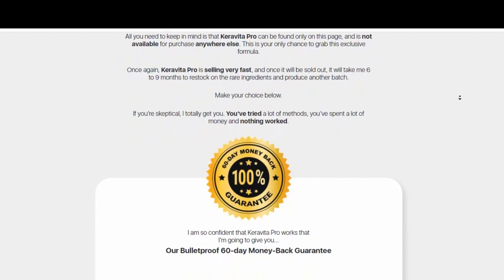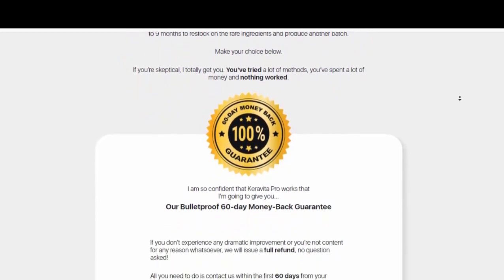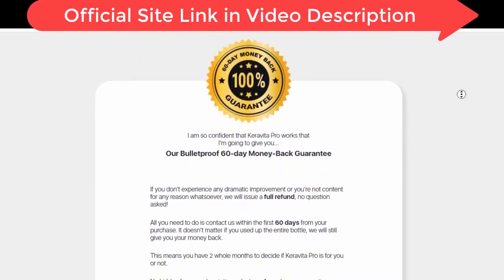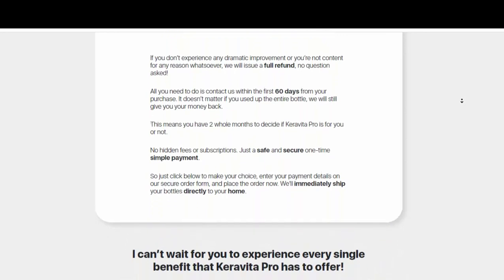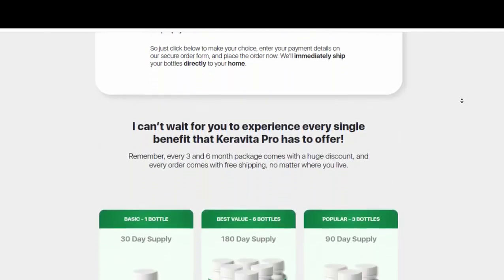In the second month I already noticed that the fungi were coming out. In the third month, about 60% of the fungi had already disappeared. My fingers had already stopped stinking a bit and I also noticed that it improved my hair. I had hair loss but it wasn't serious, and Karavita Pro helped a lot to make my hair stronger, shiny, and healthy.